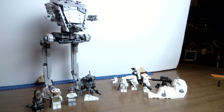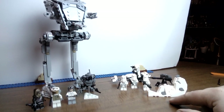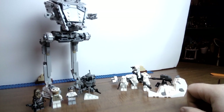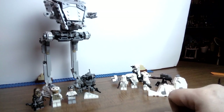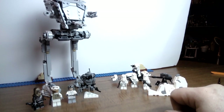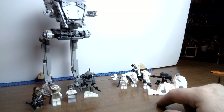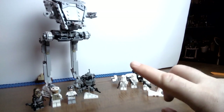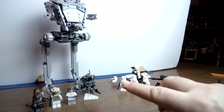It includes the AT-AT and the Hoth Imperial Troopers battle pack. They both came out last year. I did buy a bunch of these, but I did not buy this set with the AT-AT simply because I already had two AT-ATs — the original from a few years back and the one from the Mandalorian. Even at $50, this set would have been worth it. There are a few key features I did not realize about this particular set.